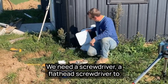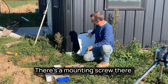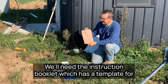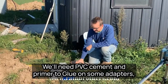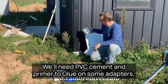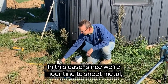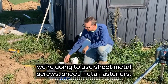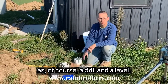Some tools we need for this: we need a flathead screwdriver to take off the front panel — there's a mounting screw there. We'll need the instruction book, which has a template for mounting the filter to your wall. We'll need PVC cement and primer to glue on some adapters, specifically a downspout adapter. We'll also need mounting screws — in this case sheet metal screws since we're mounting to sheet metal. And it doesn't hurt to have a tape measure, a drill, and a level on hand.